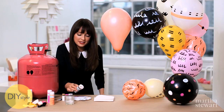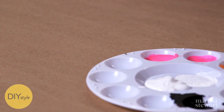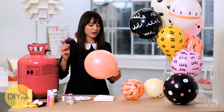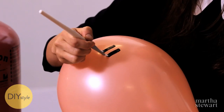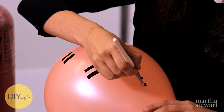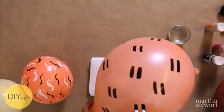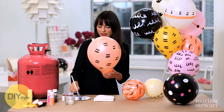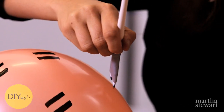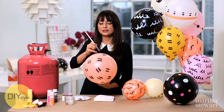I think black would look nice with this peach balloon. These Martha Stewart Crafts patterning brushes are so great — I realize you can create these fun double-line designs on your balloon. I could really do this all day. You don't have to be too perfect because of the general impression. It's pretty spectacular. I'm working my way around until most of the balloon is covered.